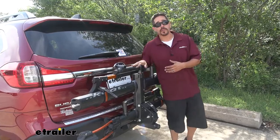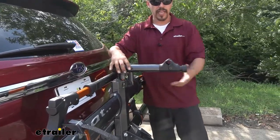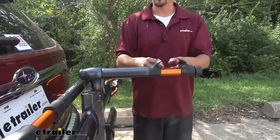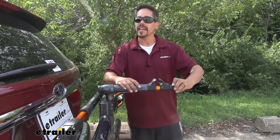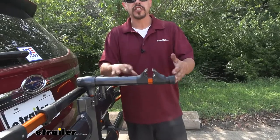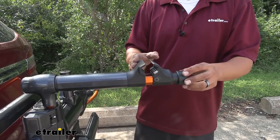Now one feature that our bike rack has that really makes it stand out is we actually have this stand here. We can pivot the arm out, and if we loosen up this knob you can see that it's going to open up. This is going to allow us to put our bike down and it'll securely hold it so we don't have to have it sitting on the ground. Maybe we have to do a little bit of work on our cables, the chain, or anything like that — it just gives us a nice sturdy solid point so we can do a little bit of maintenance on our bike.